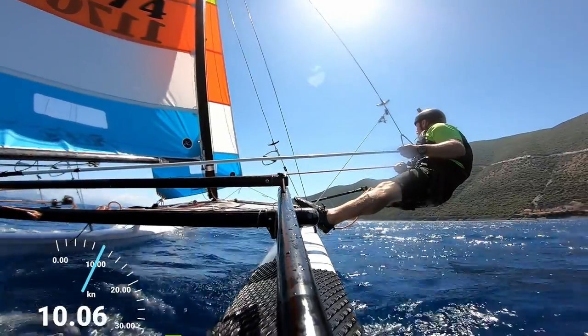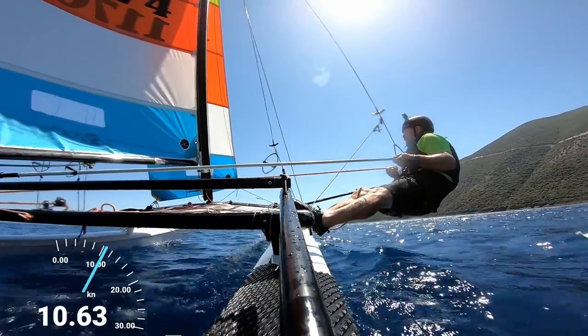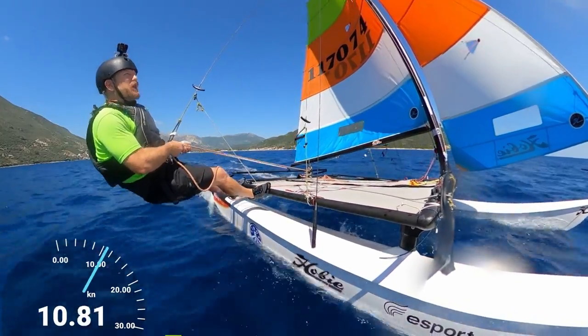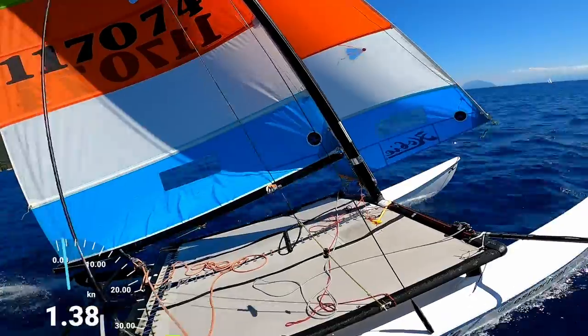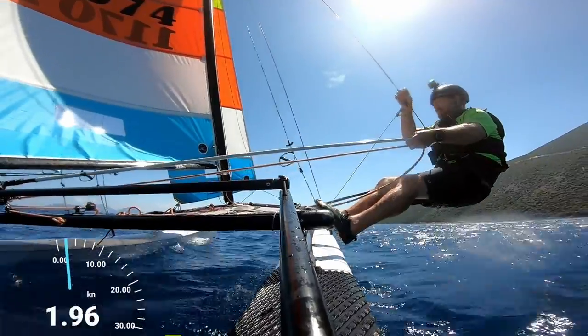Okay maybe the next tack we'll go for from the trapeze just to see how that works out for us. Nice, good gust — we'll just go through this gust and then we'll get ready for this tack. So what I'm going to do: mainsheet is already in as tight as it will go, we're sailing close to the wind, we've got space.